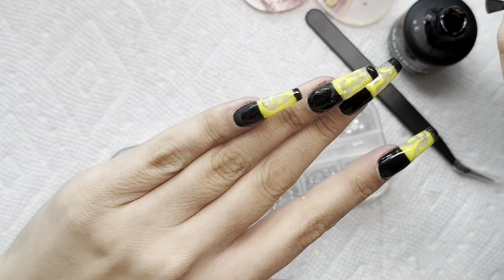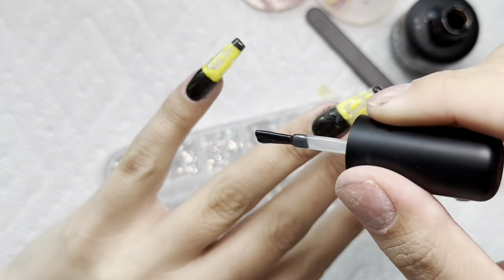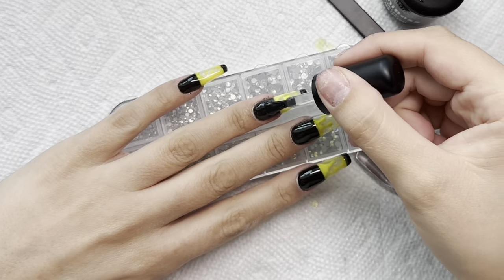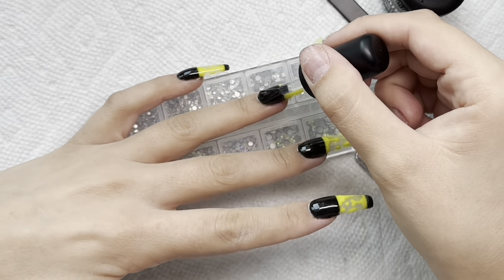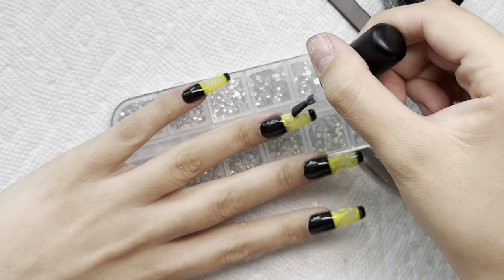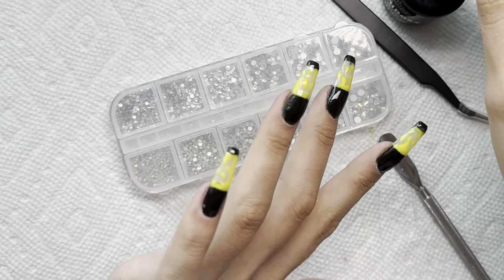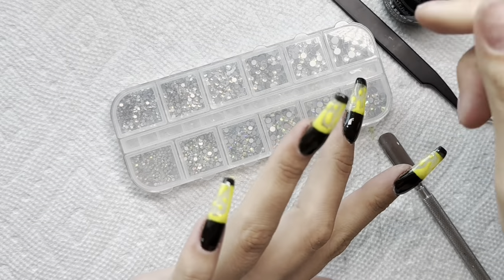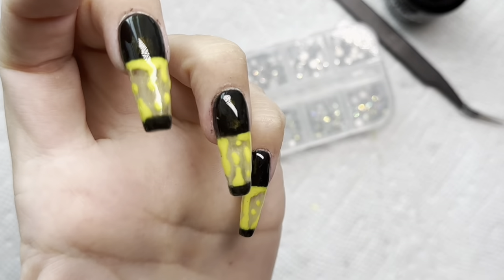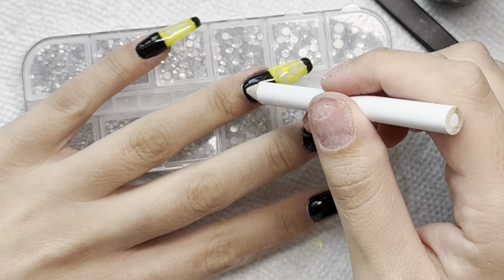I was really bummed that the chrome didn't work out on this mani. I can be extra with nails, but that gold-yellow-blue chrome combined with the already yellow lava situation was just too much. I really did feel like a beetle — so no, we are not doing that.